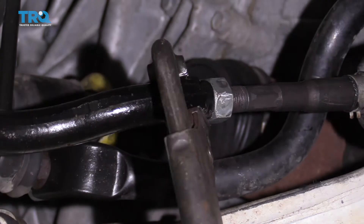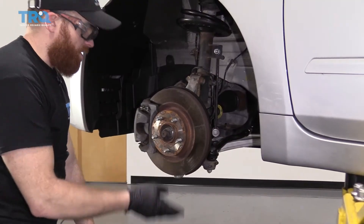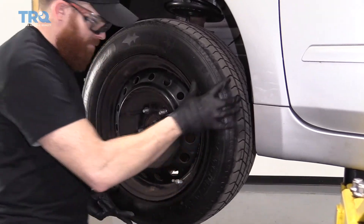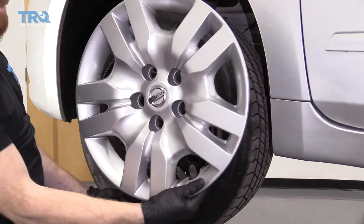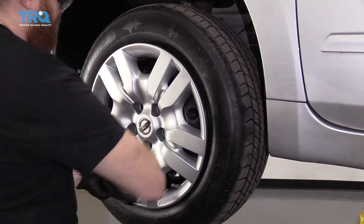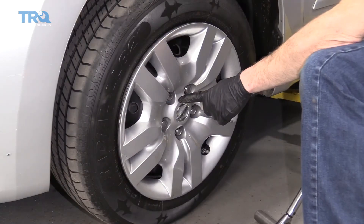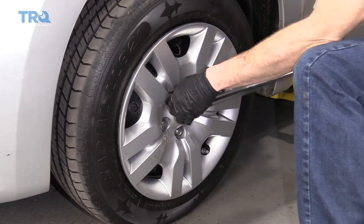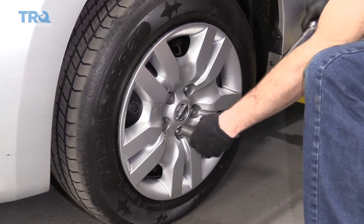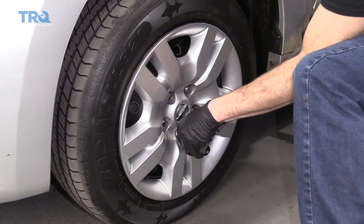Now I'm just going to straighten out the tie rod so it's parallel with the ground — that looks pretty great. Now it's time to get our wheel up on here. Lift it up, grab your hubcap, line up the valve stem hole with the valve stem. Torque these lug nuts to 83 foot-pounds, torqued.